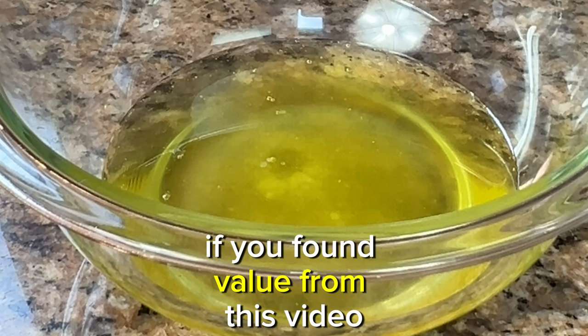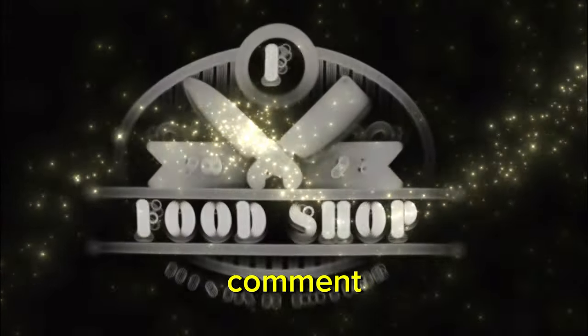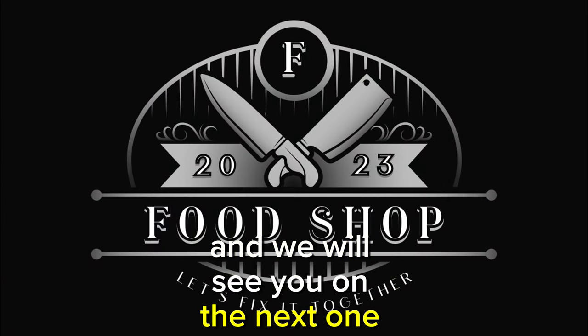If you found value from this video, please consider giving it a like, subscribe, and don't forget to comment. Thanks so much — I truly appreciate it and we will see you on the next one. Bye bye.